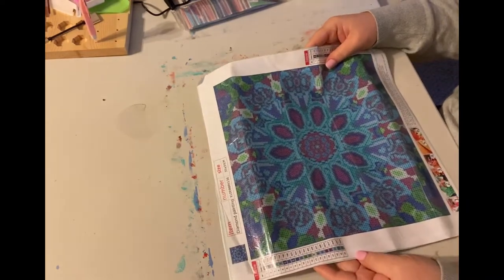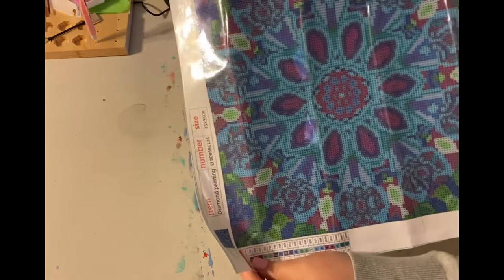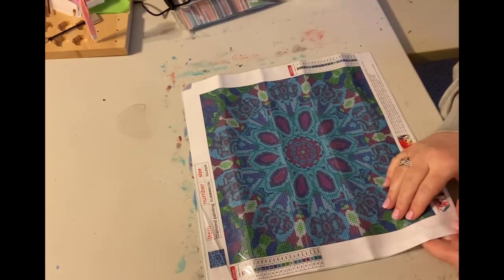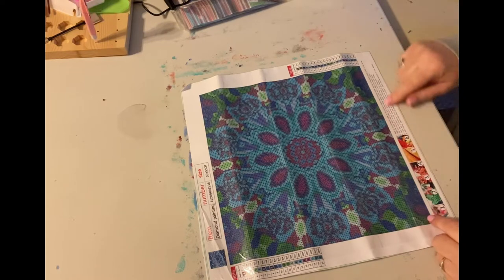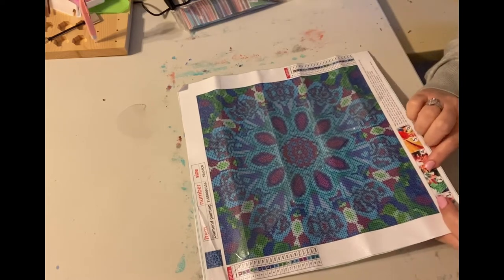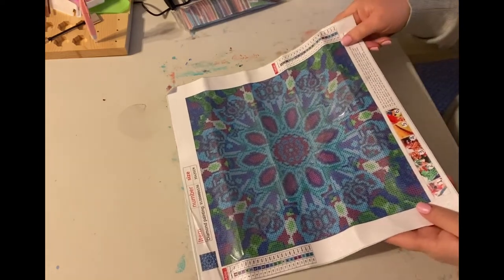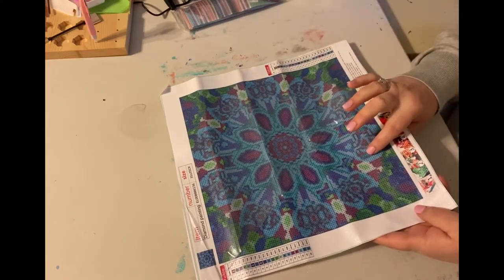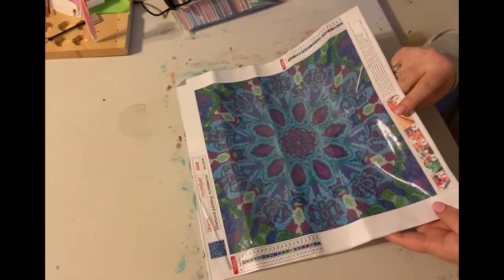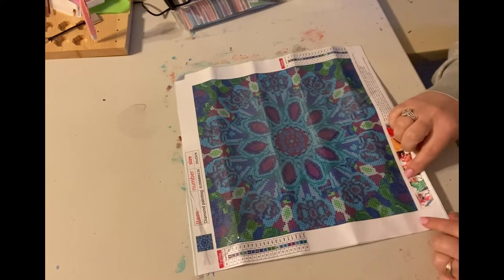So let's take a look at this canvas. We've got a really nice quality canvas. It's silky smooth on the back, really nice, and nice and glittery on the front. It is a 35 by 35 and this mandala has 20 colors. Isn't that pretty? Now this is a square drill canvas and we have instructions on the bottom that tell you how to do your diamond painting.